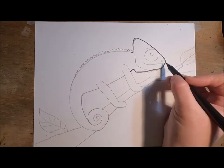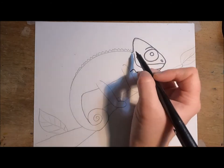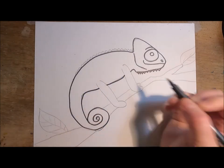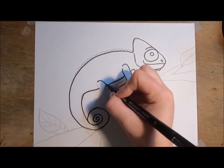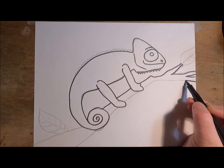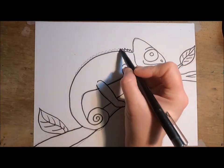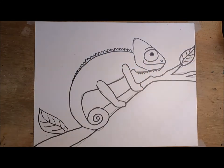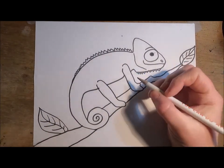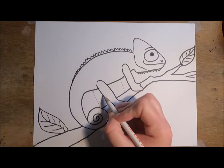Next I'm going to take a black permanent marker — making sure it's waterproof — and trace all of my pencil lines. Because we're painting this with watercolor paint, the marker does need to be waterproof, so something like a Sharpie would work but a washable marker would not. This step is called trace and erase: first we trace all of our pencil lines, then erase any pencil lines that are left over, and if there's anything I'm missing I can add it.